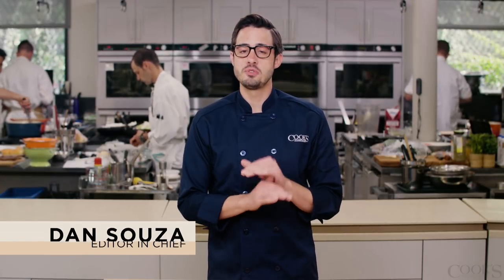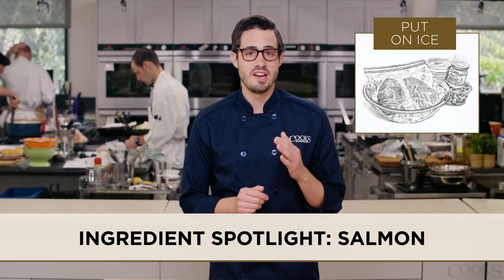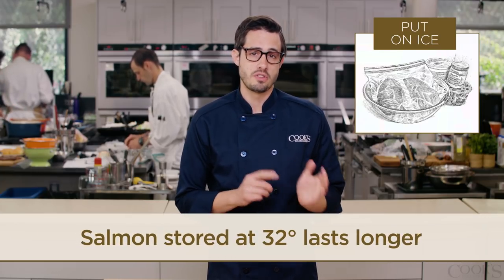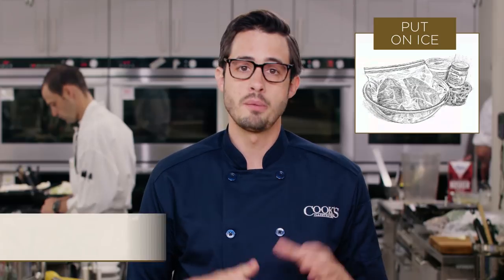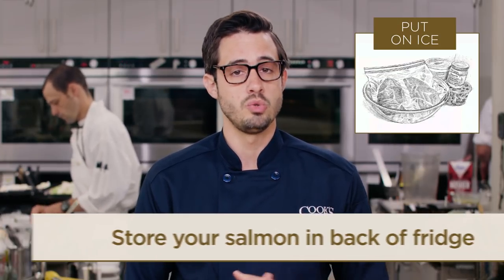If you love to cook salmon, here are four things you just have to know. As soon as you get home from the store, put your salmon on ice. Salmon can last twice as long if stored closer to 32 degrees rather than the normal 40 degrees of your fridge. Put the fish in a zipper lock bag, pop it in a bowl of ice, and put it in the back of the fridge because that's where it's coldest.